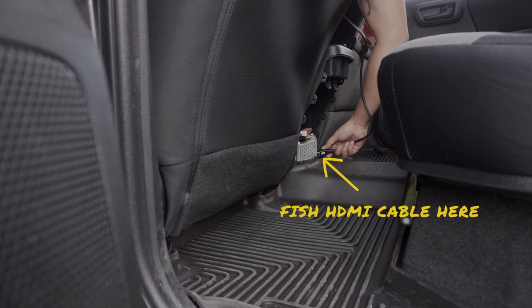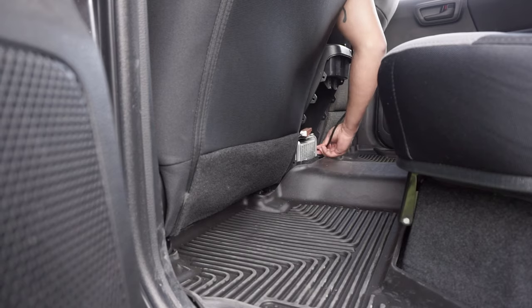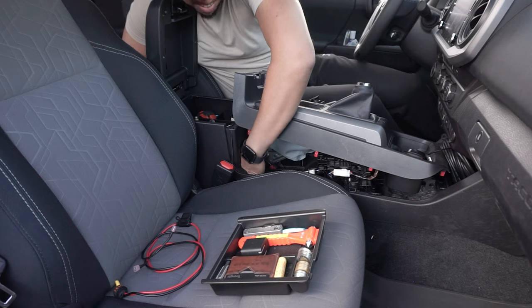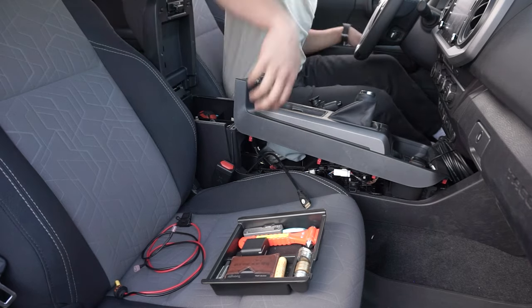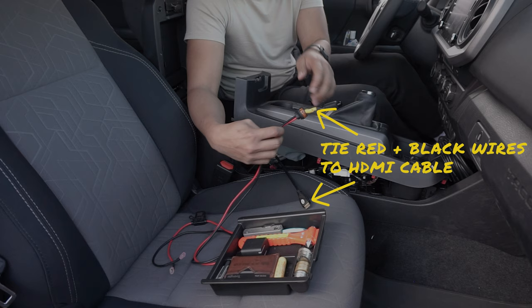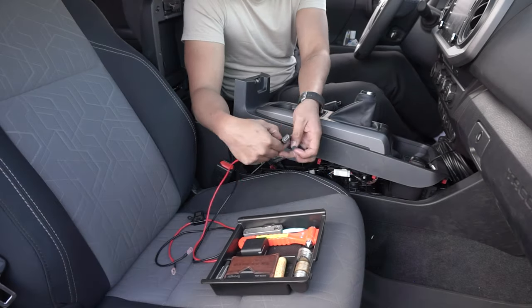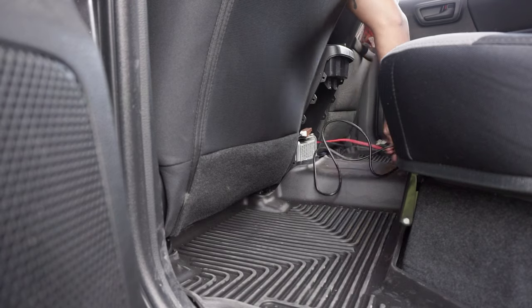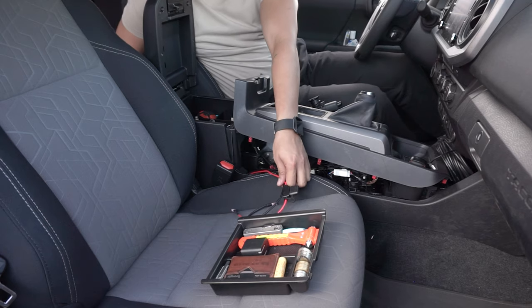You're going to need to run the wires in until you can grab from the other side. Then secure the red and black wires with the yellow female connector ends to the HDMI cable and pull it down to the rear kick panel. Pull the slack out to allow for easier cable management.